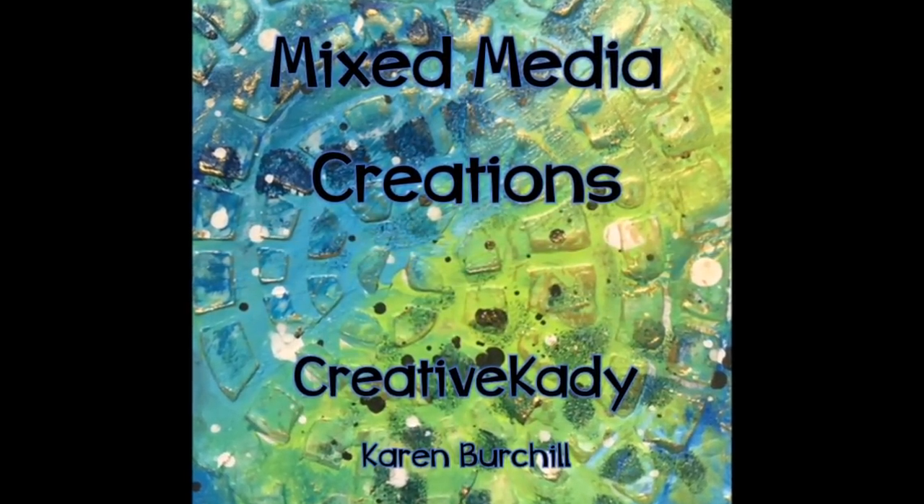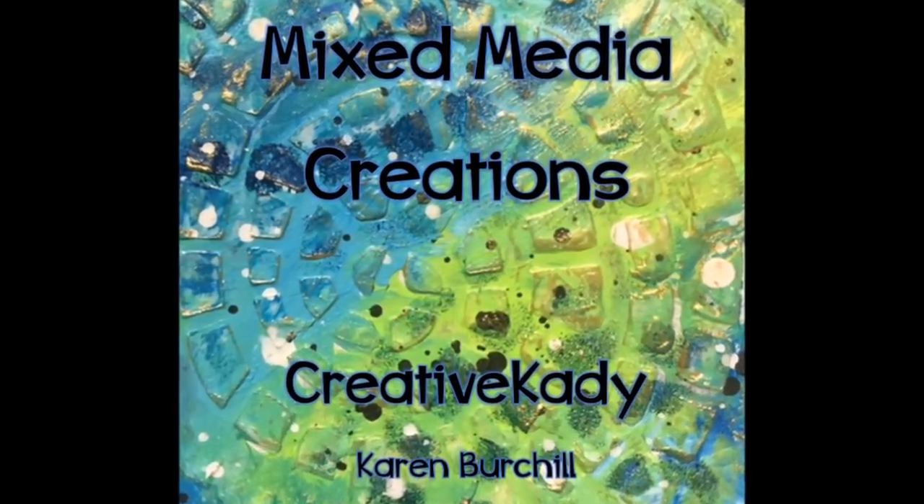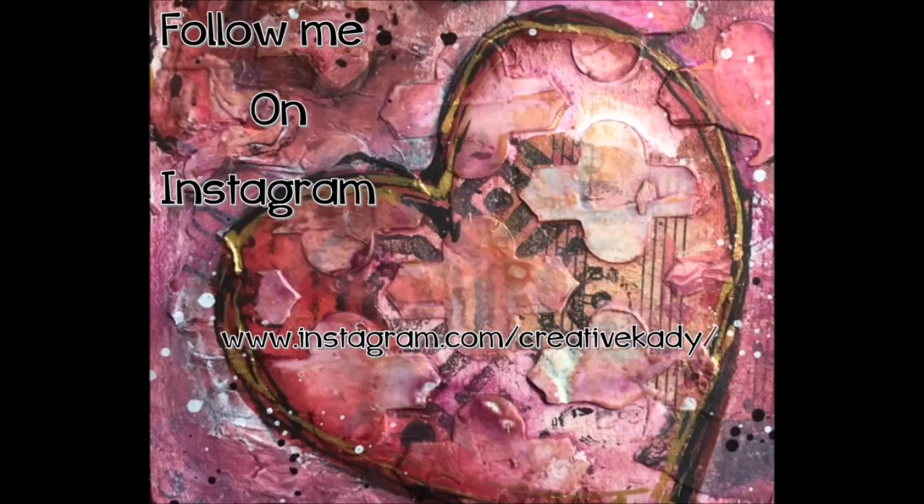Welcome to Mixed Media Creations with me, Creative Katie, Karen Birchall. Follow me on Instagram at this address to see what I'm up to on a day-to-day basis.